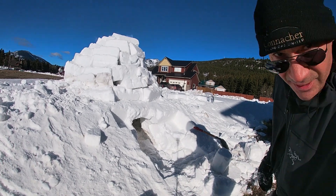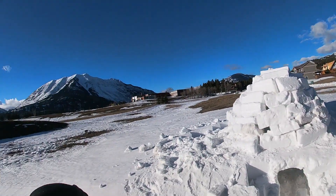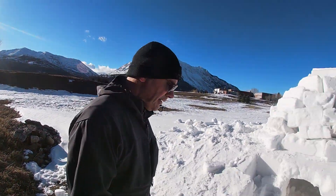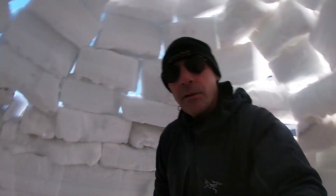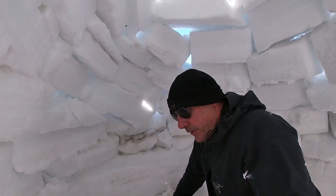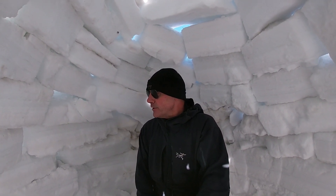There we have it — the completed snow house. A few little gaps here and there, but that's more or less it. Let's go have a look inside. I haven't cleaned out the bottom, but have a look at that. I haven't cleaned the debris out of the bottom — I could probably get another couple of feet of depth — but I thought I'd leave just a couple of benches in here anyway. That's pretty much it.